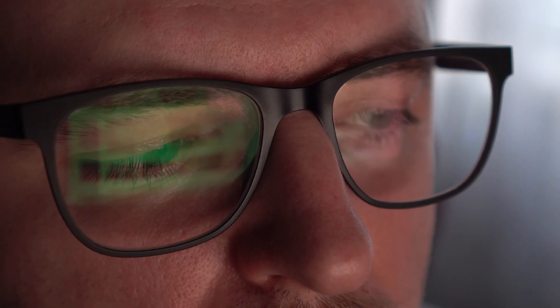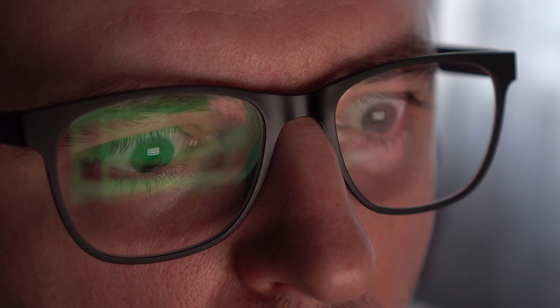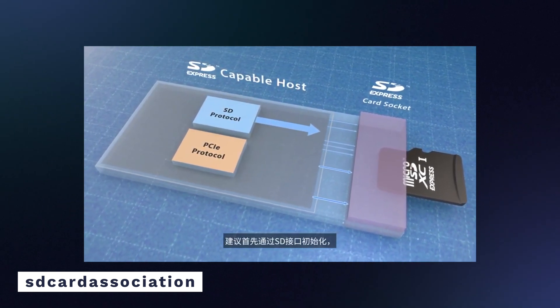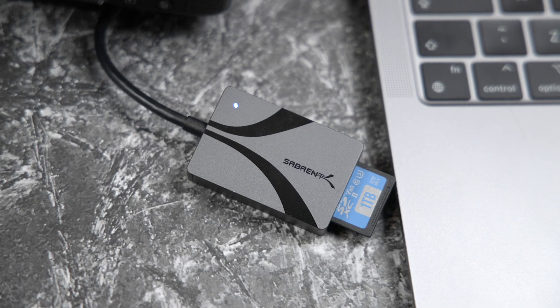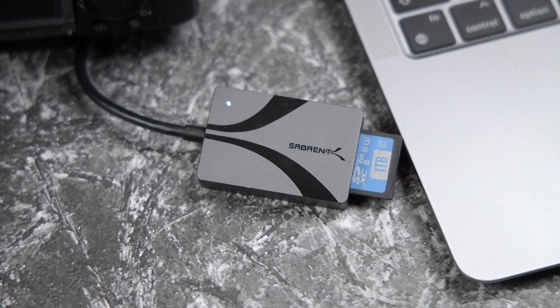The SD Express 7.1 standard is a testament to the leap in storage technology. Only a few years ago, one terabyte of SD card storage was enough to make heads turn. Now that we have the potential for 128 terabyte cards, that's just going to be mind-blowing. It's good to see that modern storage solutions are keeping up with our storage requirements. With SD Express 7.1, the SD card is basically a tiny SSD, allowing modern SD cards to do a lot of things that previously just weren't possible. With the added support for the PCIe interface, there's nothing holding SD cards back anymore, and the next generation of SD Express cards will be able to provide unprecedented performance and user experience.